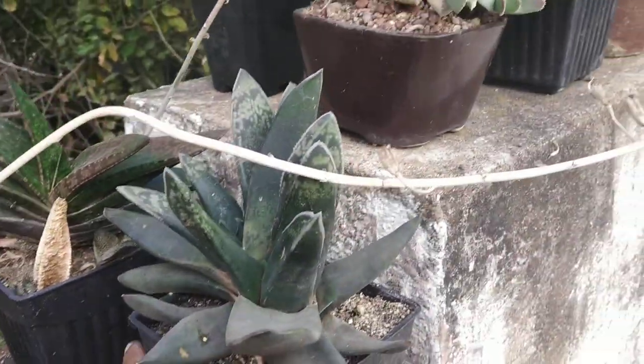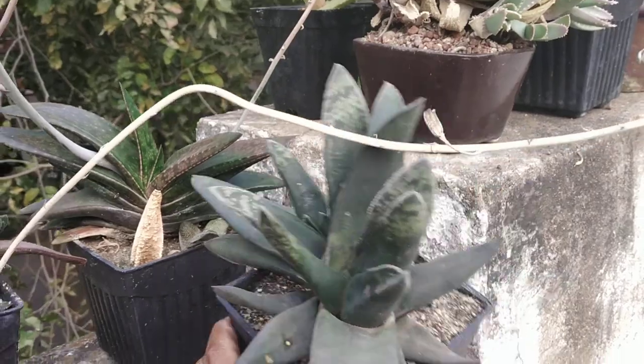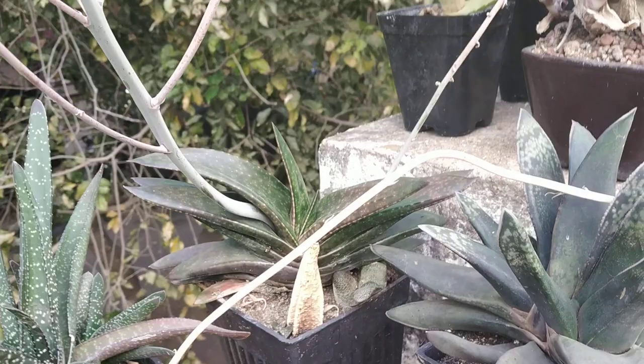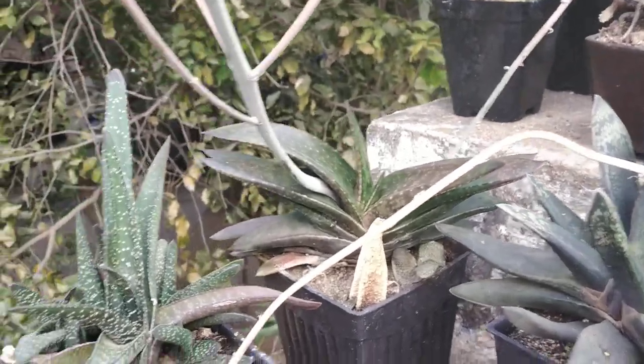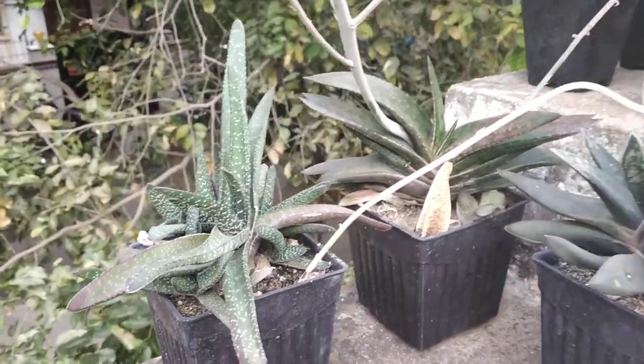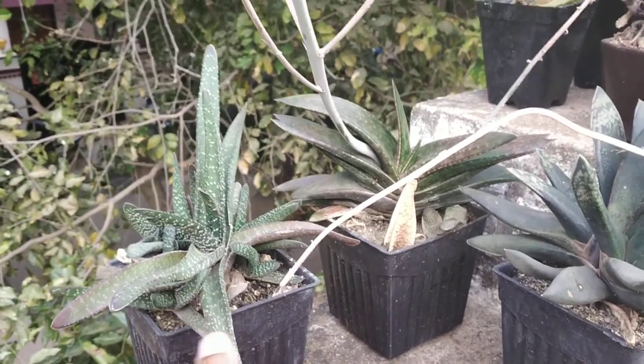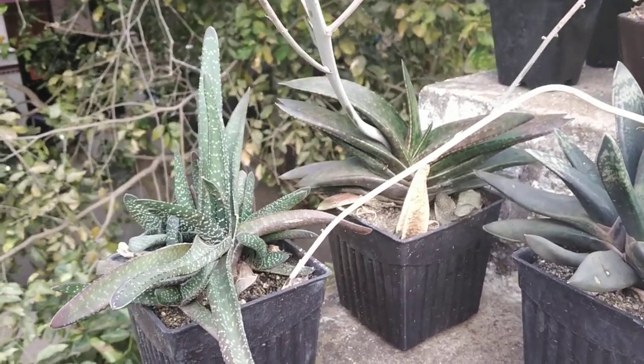Over here we have a Gasteria nigricens. An unknown Gasteria — I'm guessing this is a Leith, L-E-I-T-H, but you never know. And this is the one I think is a varicosa, but again you never know. I get so confused with the varicosas — the internet is flooded with images of plants incorrectly labelled at times.